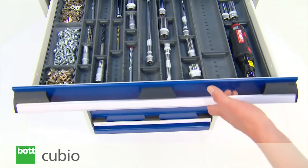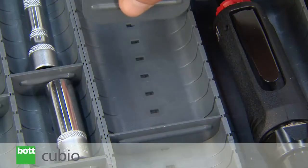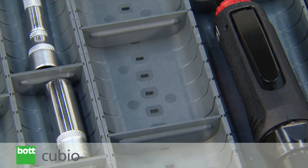Like their box counterparts, durable troughs come in a wide range of sizes, all of which can be subdivided and removed to provide a flexible layout.